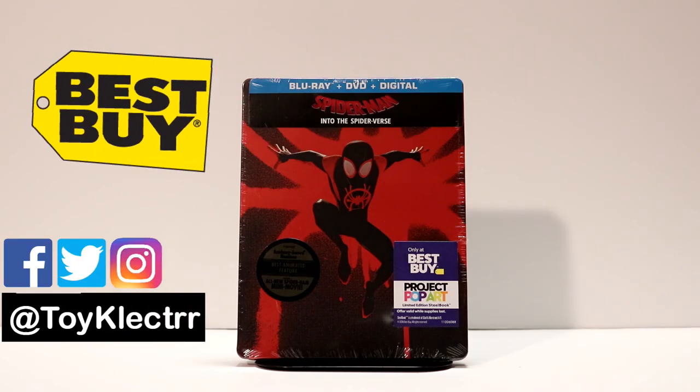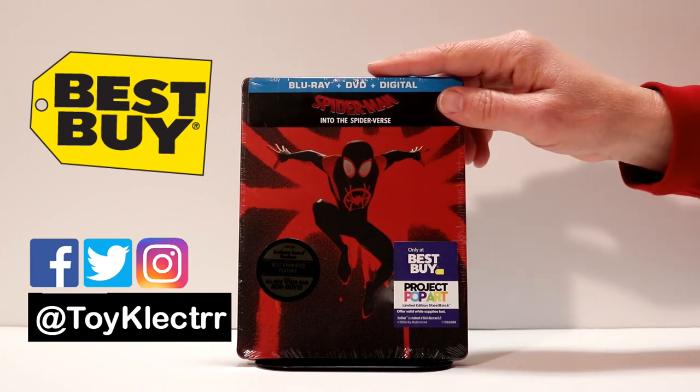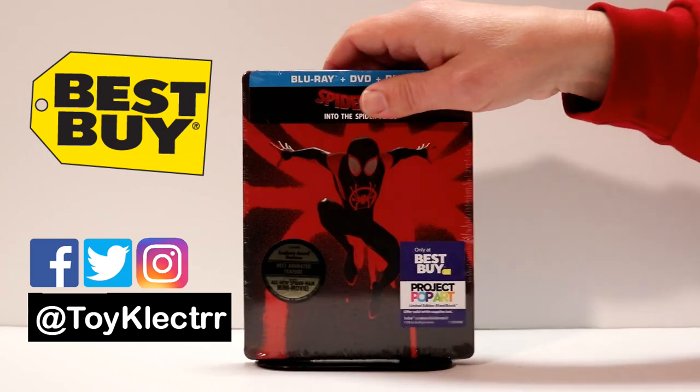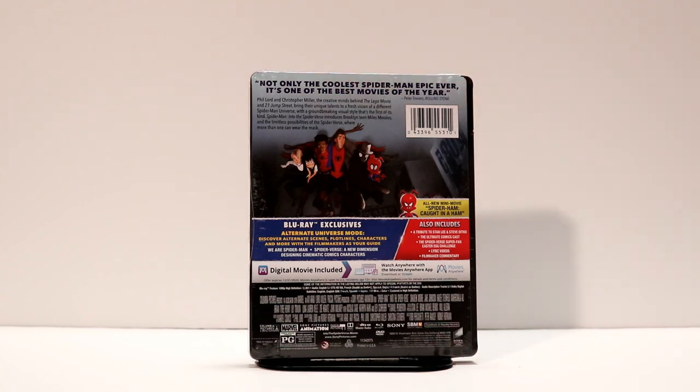Best Buy has released this nice exclusive steelbook. It is part of the Project Pop Art Steelbook Collection. I really like the way that this looks. It does come with a Blu-ray, a DVD, and a digital code. Here is what the cover looks like, and here is the back. If you'd like to pause this to read up on the Blu-ray exclusives and other content, please feel free to do so.